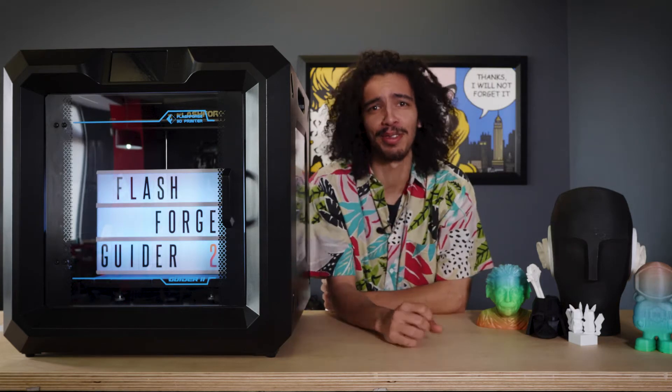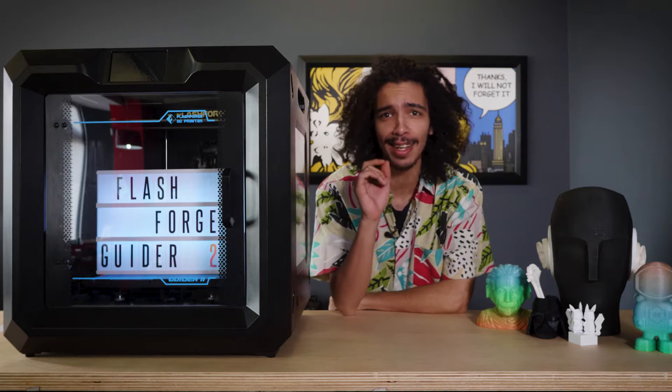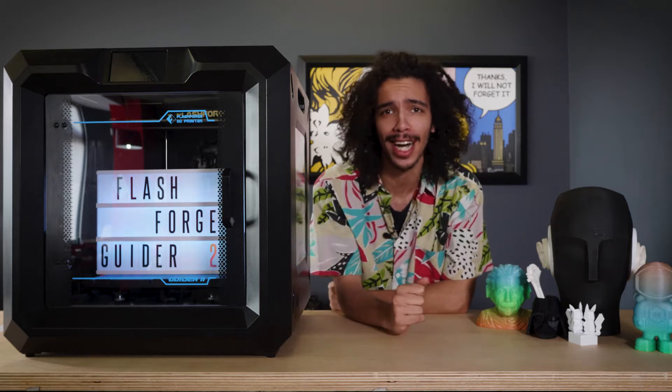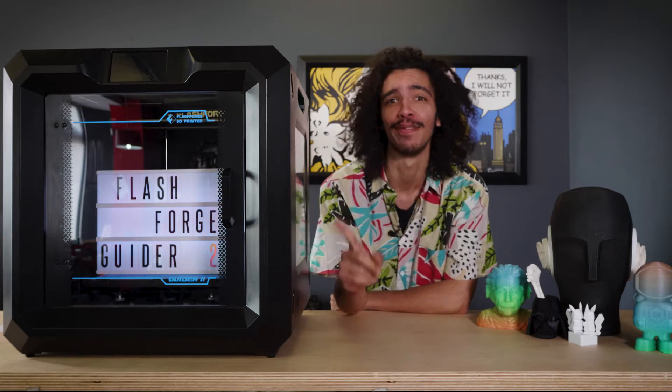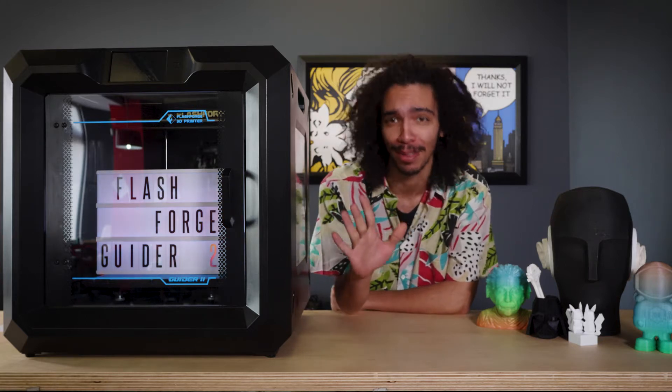What's up guys, Caleb here with another installment of Reality Check and today we are talking about the FlashForge Guider 2. But first and foremost we need to get this thing out of the frame because it's way too big, so just bear with me.